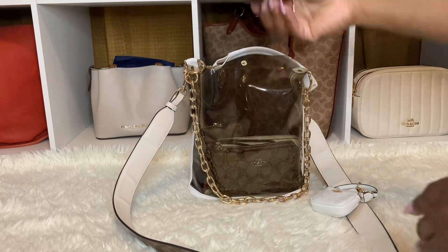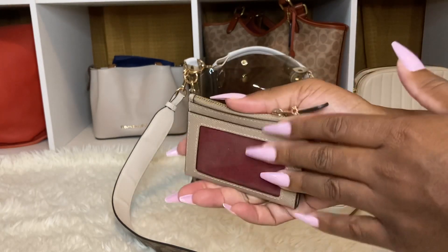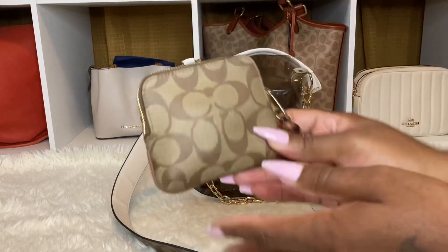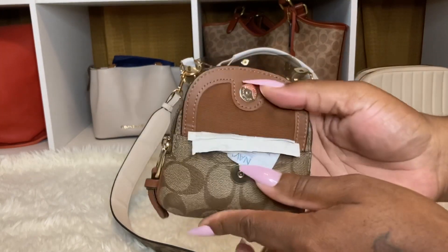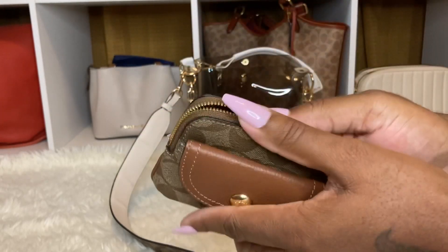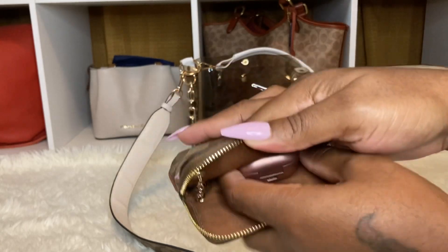I have my card holder here with my insurance cards. I have cash down in the middle. I have nothing in the back. And then I have my penny card case here. In this front pocket I have receipts, because I couldn't bring a receipt pouch - I didn't want it to show through the bag because it's clear. And I do have my earbuds in there.